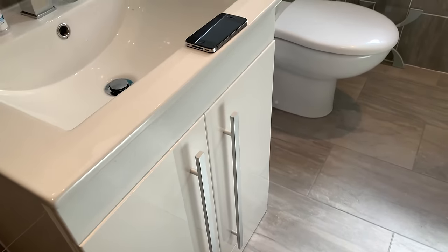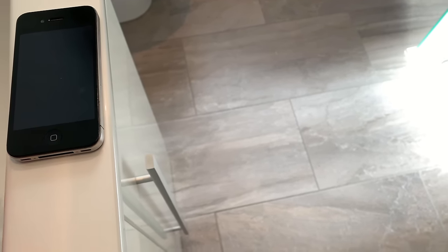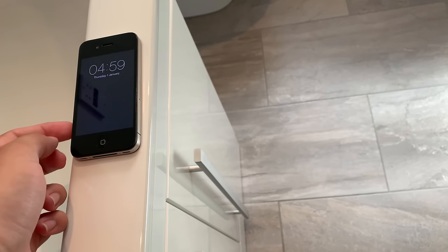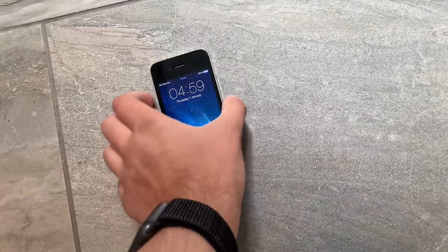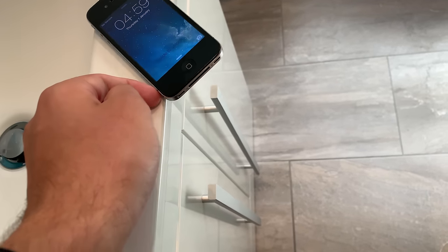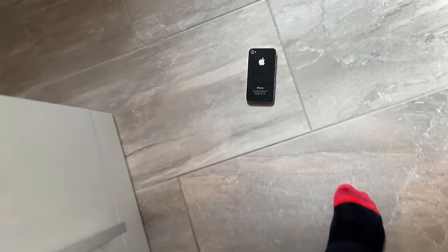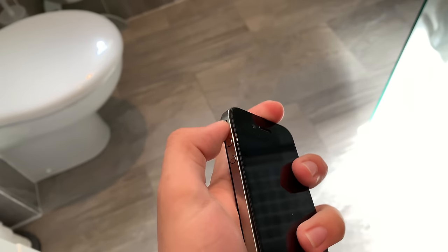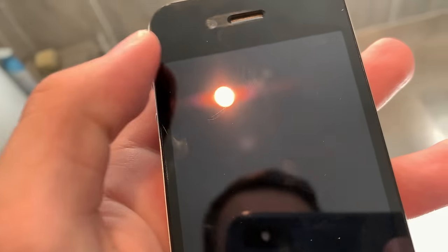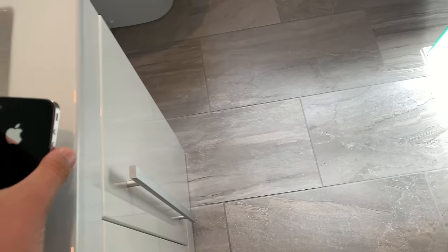Now we'll do it from a wee bit higher — just sitting up here, I don't know, however tall you think that is. So it just gets knocked off the edge. It's good. Let's put the screen back on. So far there's no damage at all that I can see. The phone's looking great. There's a wee scratch there but that's all so far.